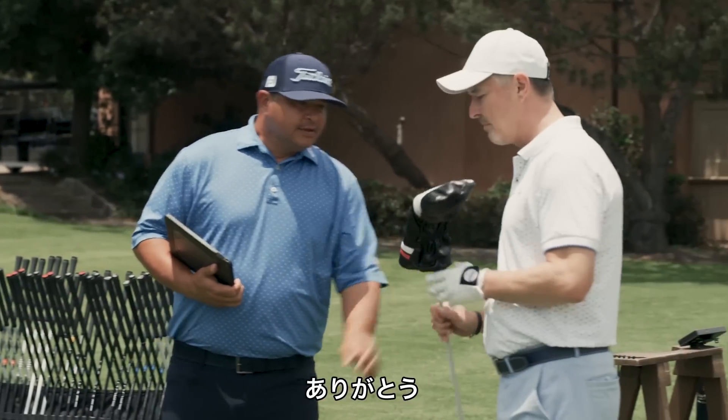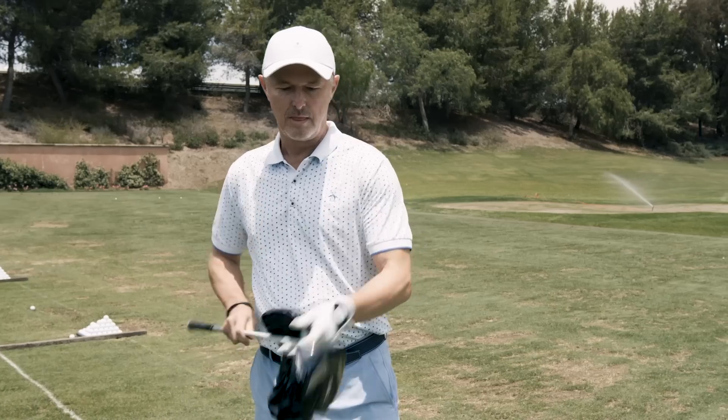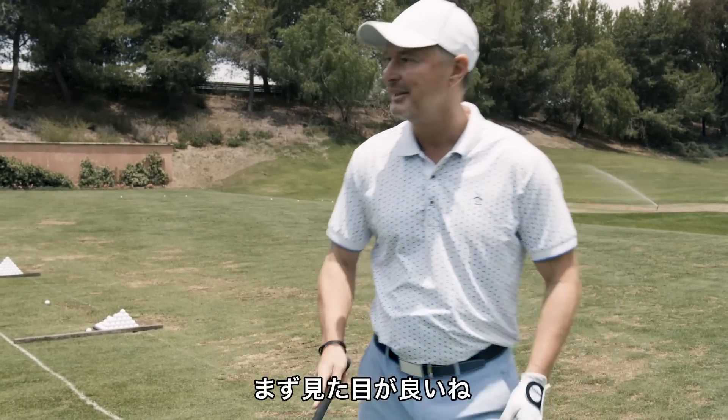All right, Brian, here's the new TS driver. Thank you very much. Why don't you check that out? Well, it's a good-looking club. That's my first reaction. Nice.